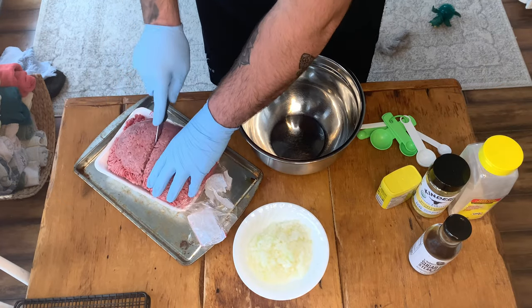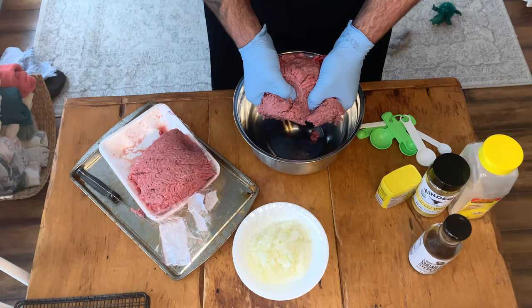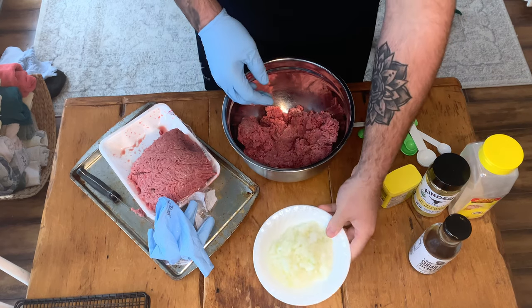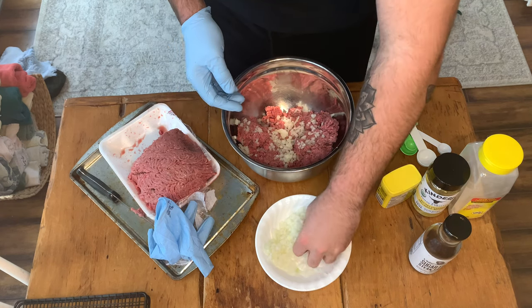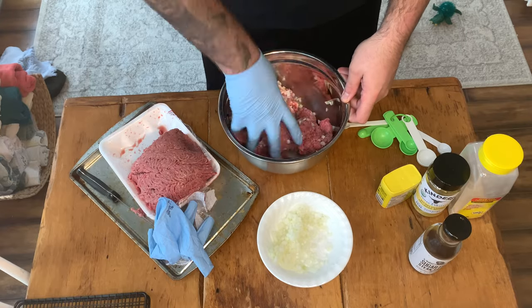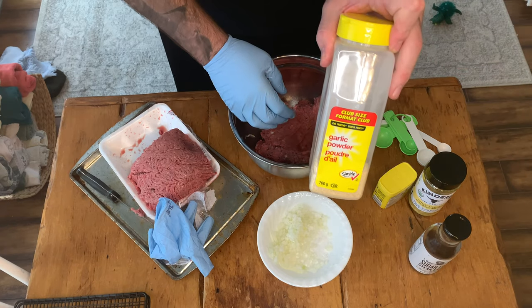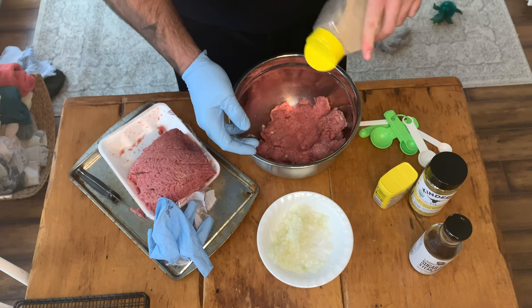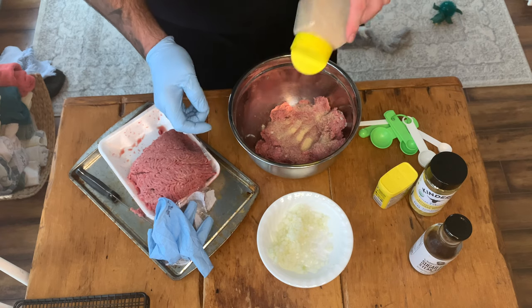To start off, we're going to cut our ground beef in half so we can make half and half — savory and spicy. We're going to throw it in the bowl and get it ready to add our ingredients. We're going to start off with a whole onion we cut up. We're going to take about half of that onion and mix it into our ground beef. Those onions are mixed in really well. Now we're going to take our garlic powder and sprinkle in as much as you want to taste. There's no right or wrong answer here — it's just as much as you desire.